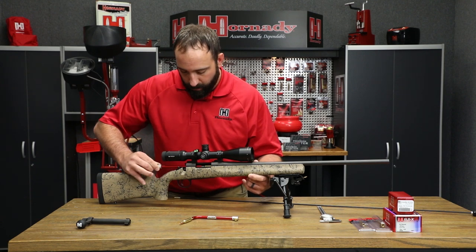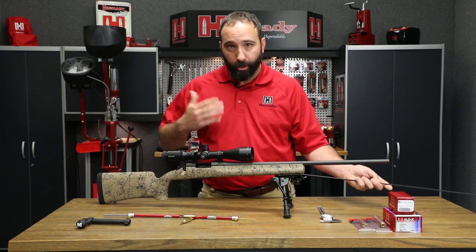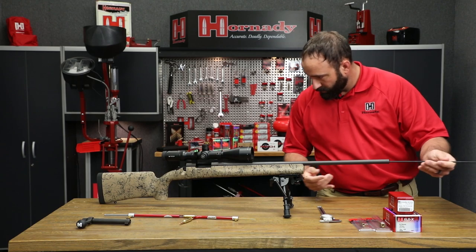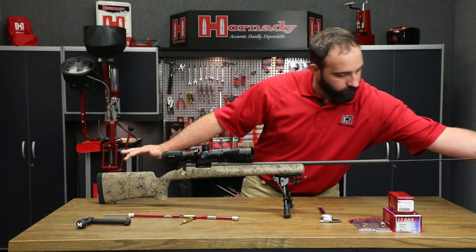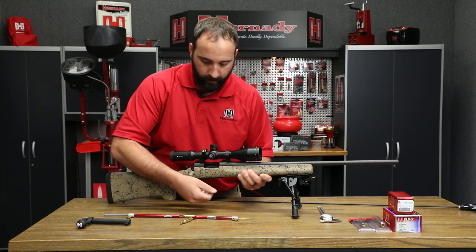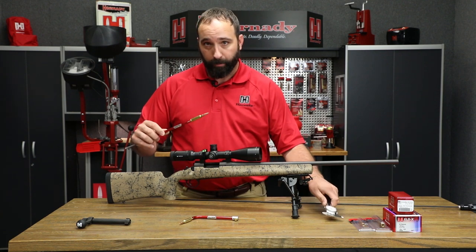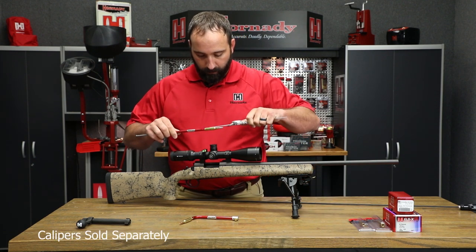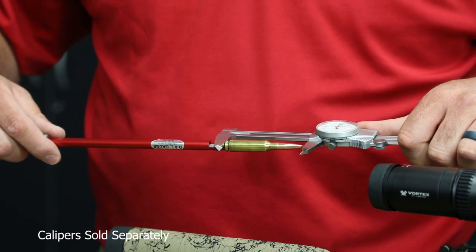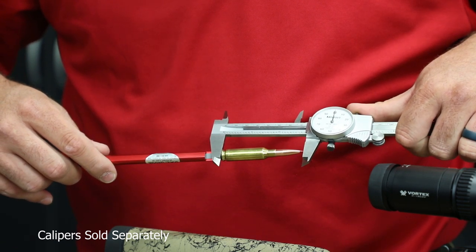Then remove it from the chamber. You'll see that the bullet is still in the rifling, so take a cleaning rod and push that bullet back out. Now that it's out of the rifling, tip your gun to get the bullet back, then put it back into your modified case. From here, take your caliper and get your measurement — that is your base-of-case to tip-of-bullet measurement. You're going to want to do this several times to make sure you've got the proper measurement and that the first one wasn't an outlier.